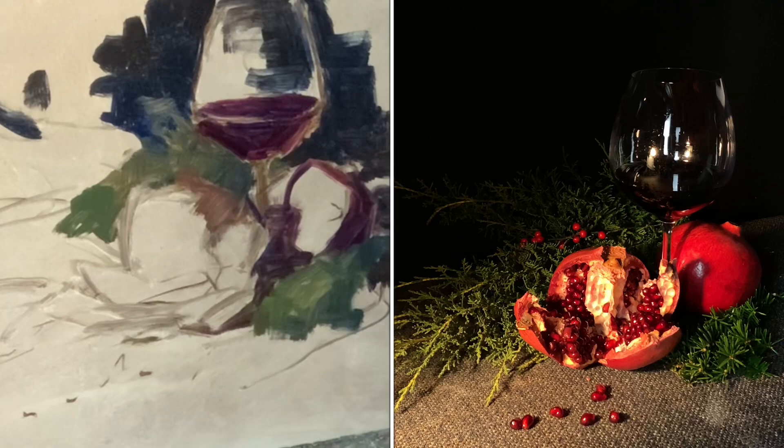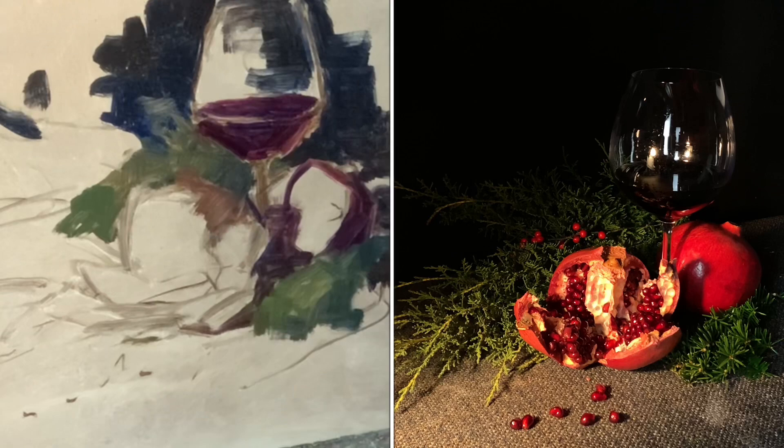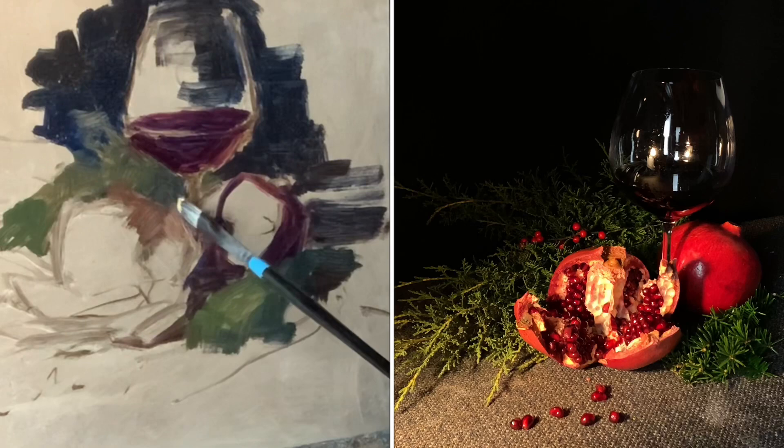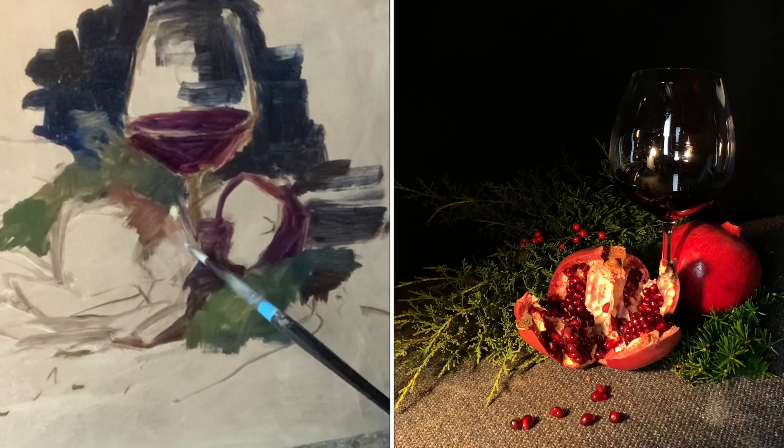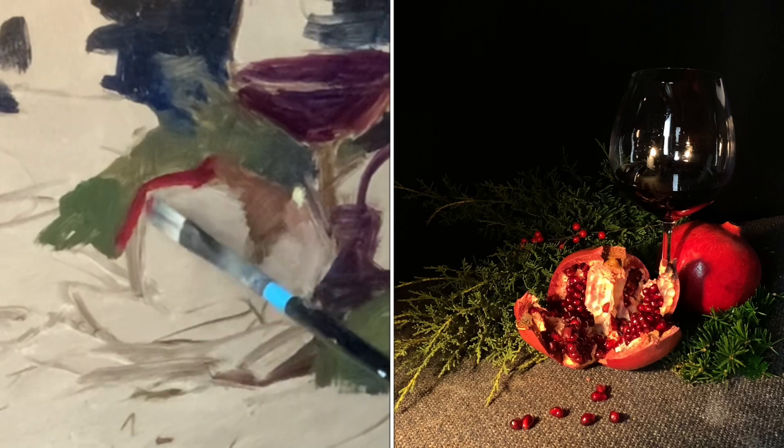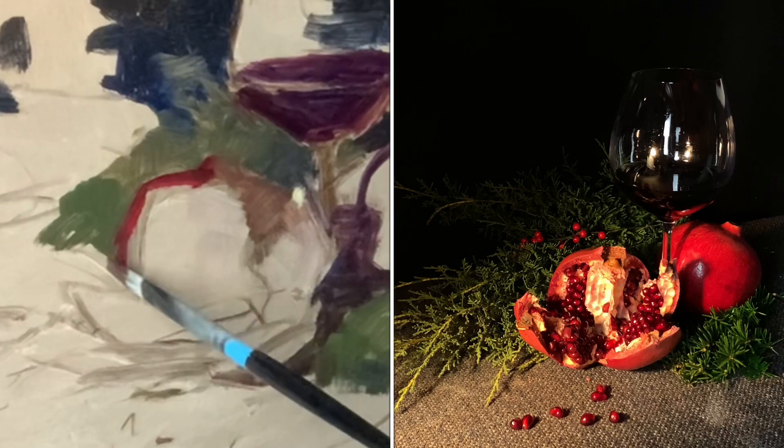And then this pomegranate — some of it's in shade. A little yellow ochre, burnt sienna, some white. Just allowing the sculptural feeling of that pomegranate to come alive on the canvas. Squinting down at it simplified all the form — suddenly you don't see all the complex little nuances of the inside of the pomegranate. You see the masses.